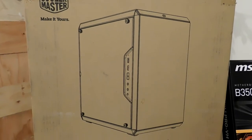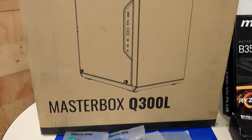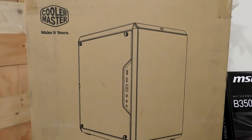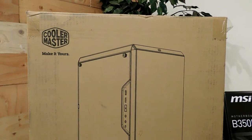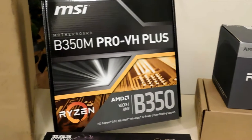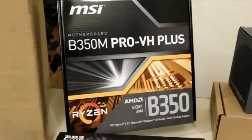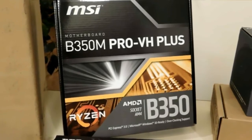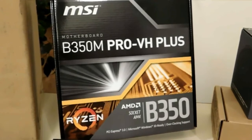The case I chose for this build is the Cooler Master Master Box Q300. This is a new line from Cooler Master. I chose this case because it was all open on the inside — no hard drive cages. It's just like a blank slate to work with, so that's why I chose this case. The motherboard I chose for this build is the MSI B350M Pro VH Plus. I chose this board because I really like MSI products. Mostly every computer I build uses an MSI board, and I've always had good luck with them.